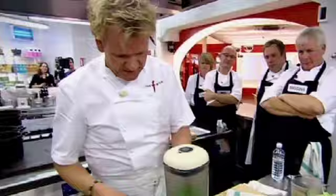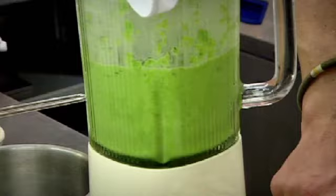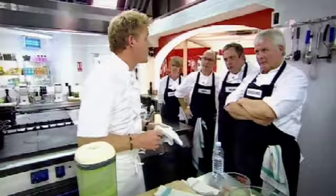Lid on. Please be careful — I don't want it all over the fucking ceiling. More importantly, I don't want it over you. Let it gain momentum. Once it starts to break down, pour more of your stock back in there. Purée, purée, purée. The reason why we purée it so hot is it gets a lot finer — if we leave it to cool down a little bit, it goes lumpy and grainy.